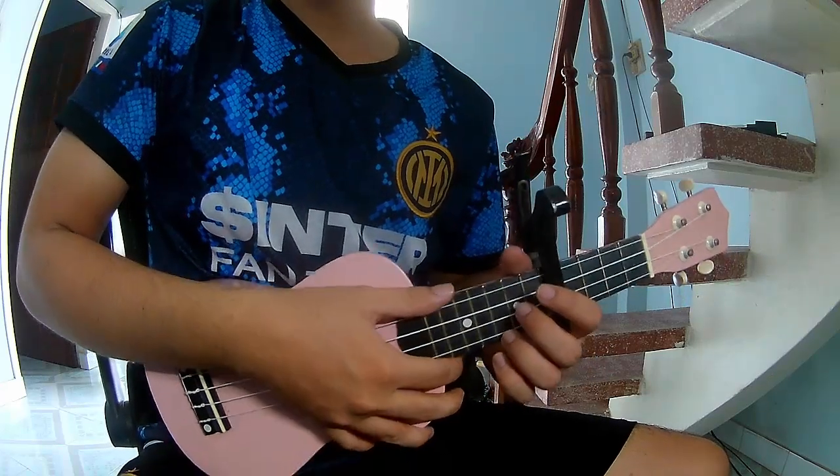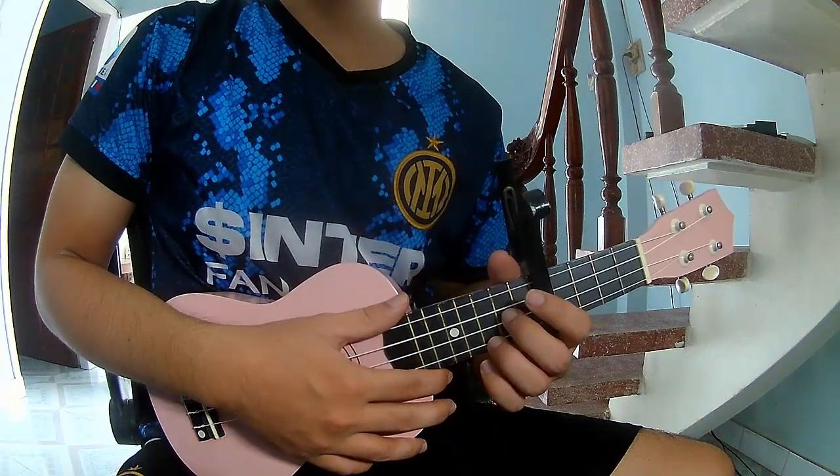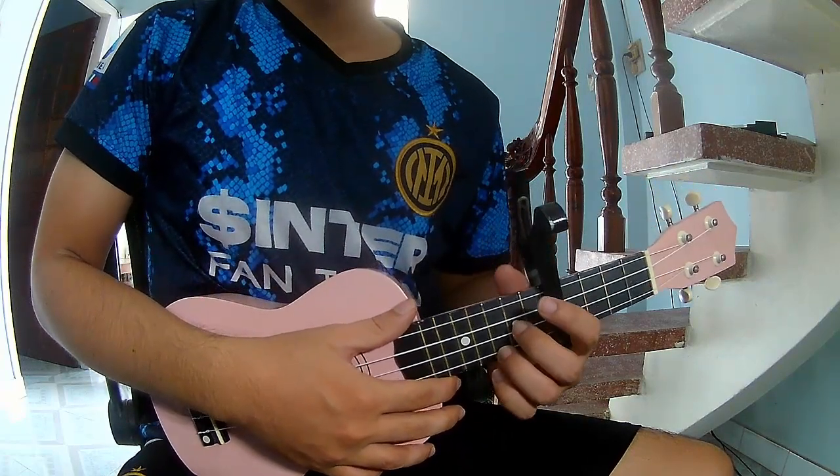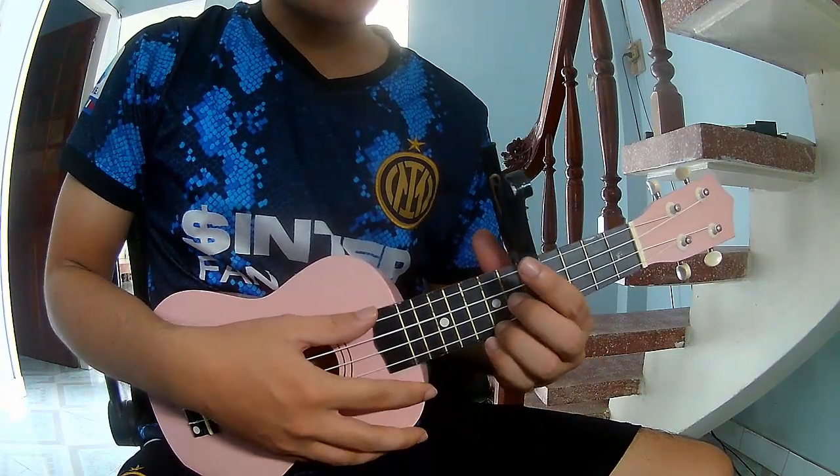Hi everyone! Today I will share how to play ukulele 'Get Him Best' by Oliver Rodrigo. First, 6-6 K-Go in the fifth frame. It's called the 6-6 song.